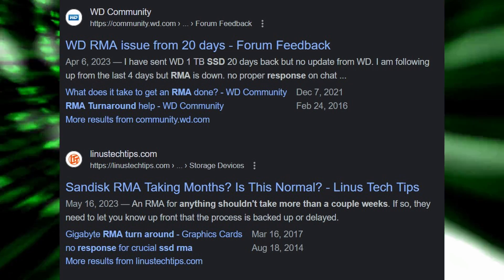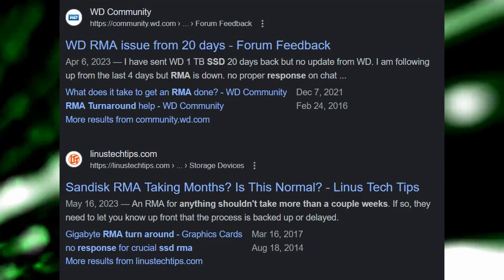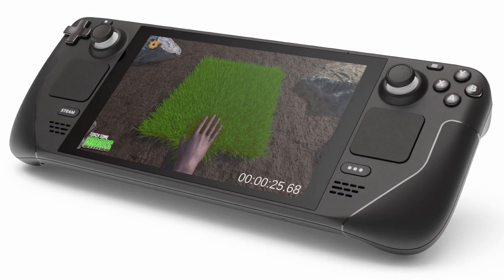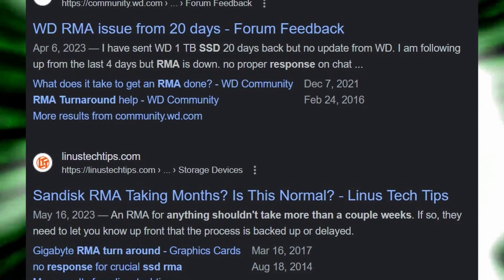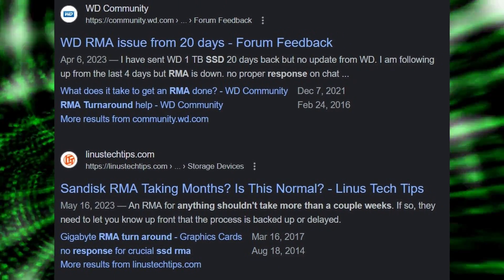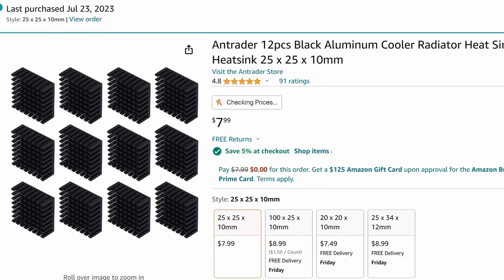Think about how long you can be without your device — your Ally, your computer, your Steam Deck — without your storage drive. How much are you willing to put into preventing that? If a $6 heat sink can get you out of danger territory or ensure you never get into danger territory with your temps, I don't think that's a bad thing.